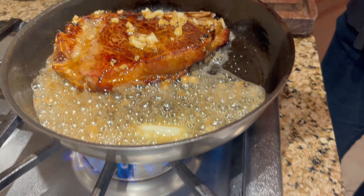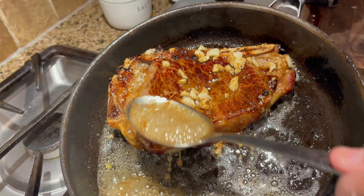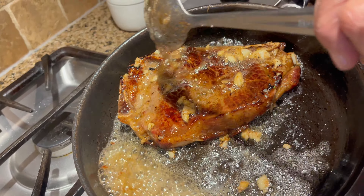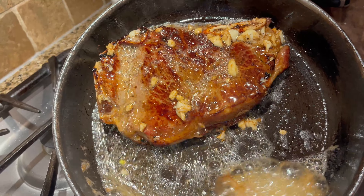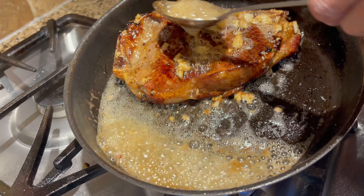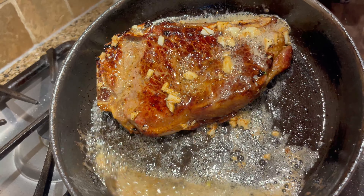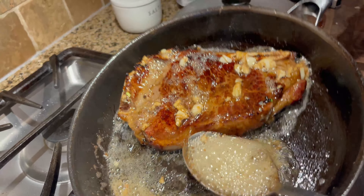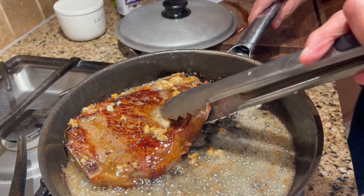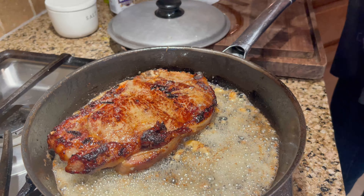I ended up paying like $9.68 for it. I'm going to cut it into slices and you can share it — one piece is much like restaurant style. And this is why they make it in restaurants — you have to baste it. I'm going to turn it around and we're going to do the same thing on this side. It looks crispy!